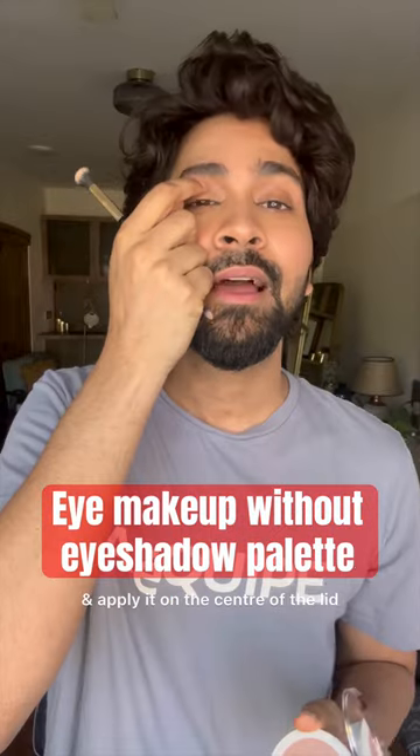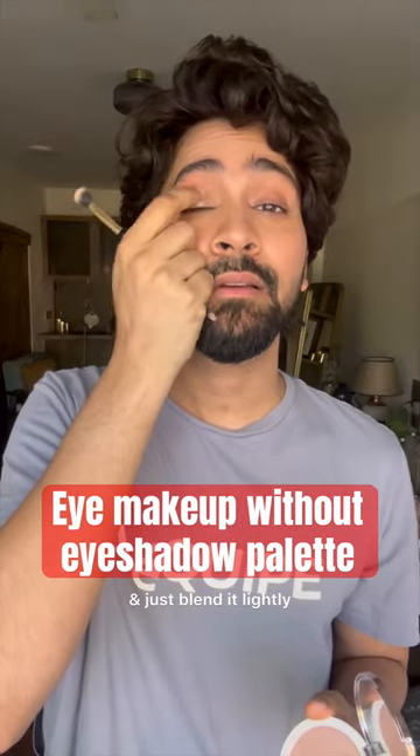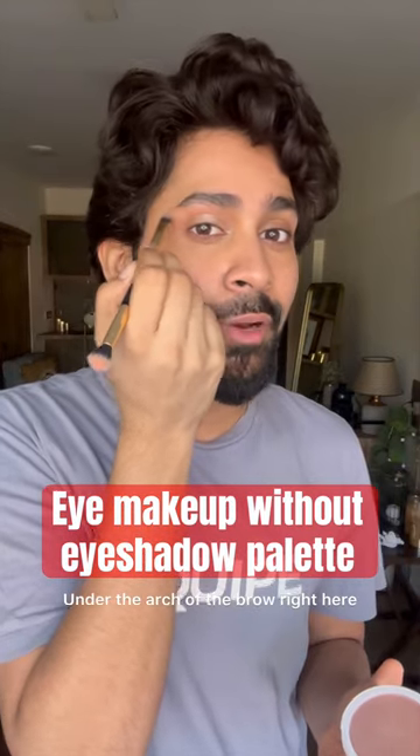Take some highlighter and apply it on the center of the lid like this and just blend it lightly. Also apply it on the inner corner under the arch of the brow right here.